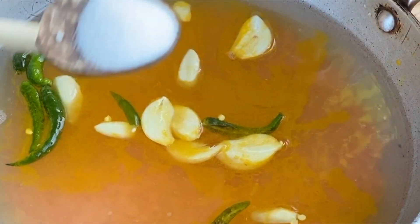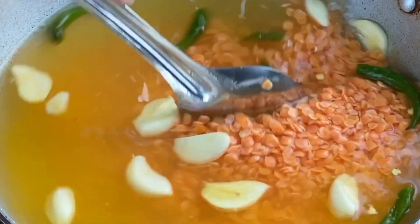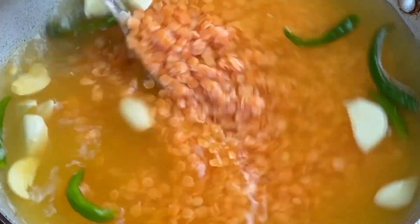Add garlic and salt. Now stir this and let it cook for 10 to 15 minutes.